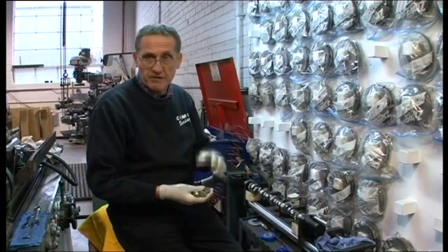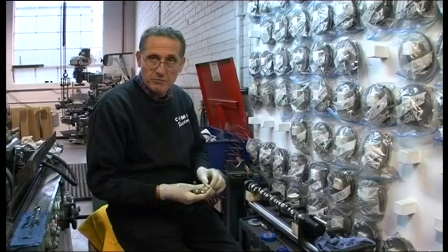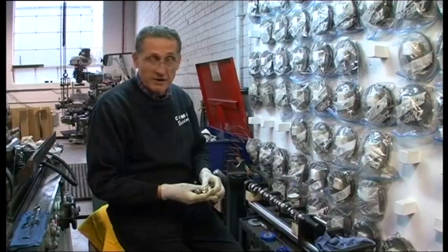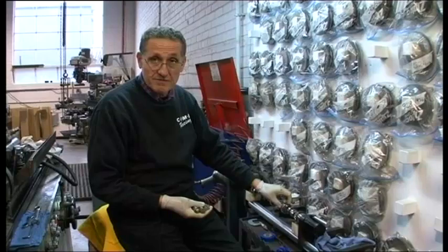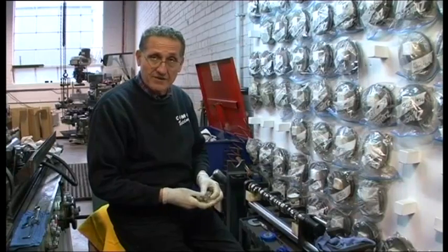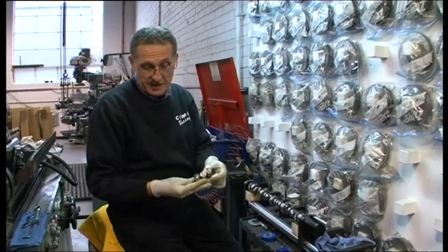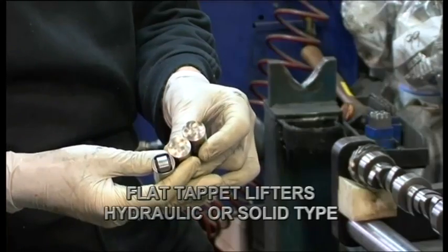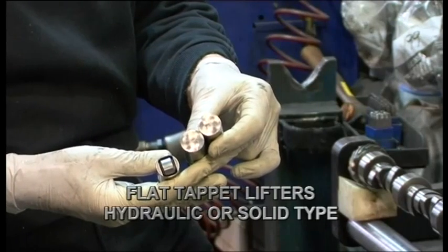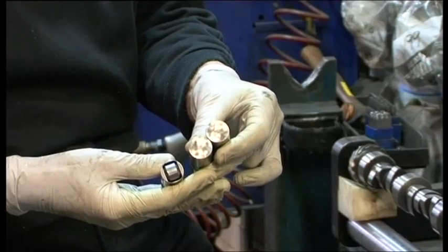What we want to do is show you some of the individual components that are going into our short motor when we assemble it. One of the most misunderstood components is a camshaft. It's also important to understand the various types of valve lifters that exist. Here we have flat tappet lifters, either hydraulic or solid, which are used traditionally on cast iron cams.